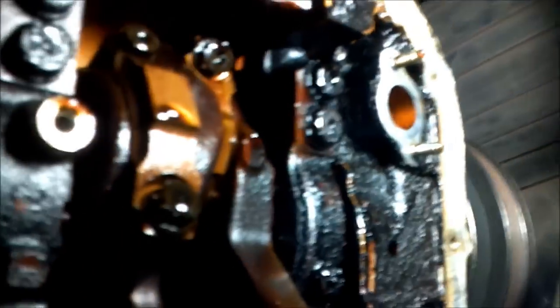Back under here you can see that the oil pan is off. You can also see all the little crumbs and stuff in there. That's the oil pickup right there where those two bolts are coming out.